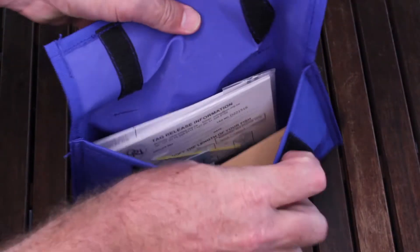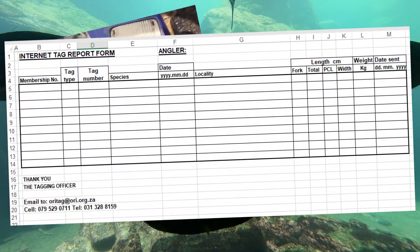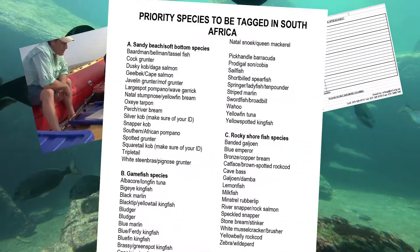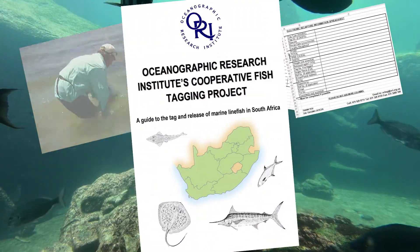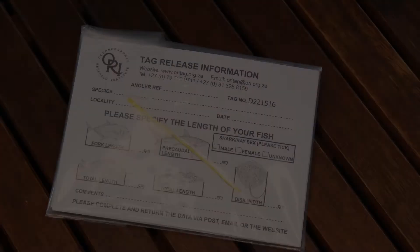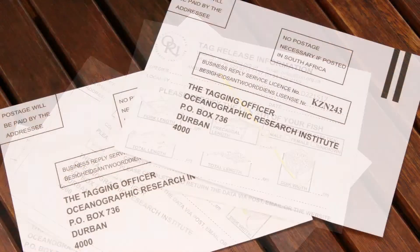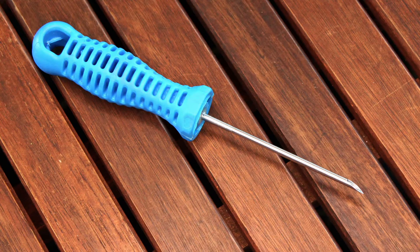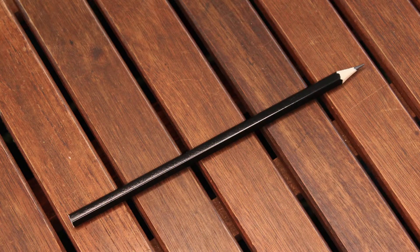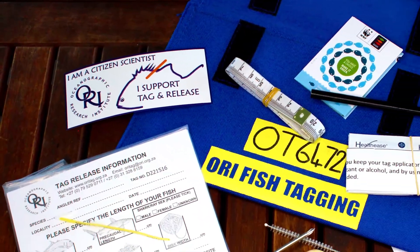Inside the kit, you'll find a flash stick with all the instructional videos, a digital version of the tag and release form, the recapture form, the priority species list, the RE Tagging Guide, and a copy of the tagging news. You'll also find a pack of tags with information cards, prepaid postage envelopes, a tag applicator, alcohol swabs, a cleaning brush, a pencil, tape measure, the species list, and a bumper sticker.